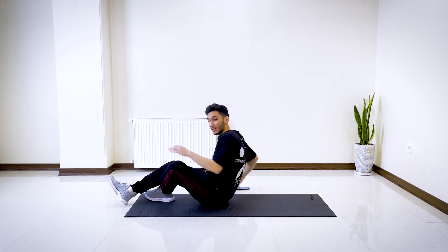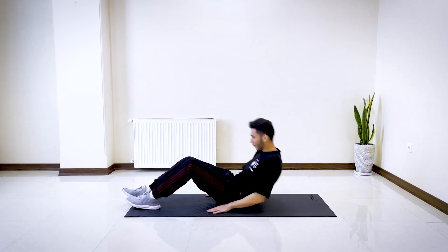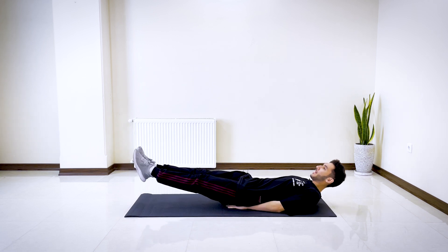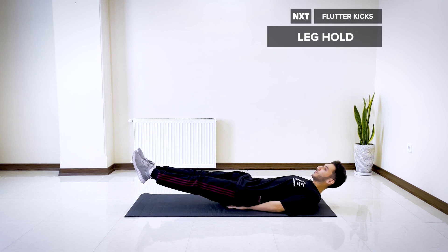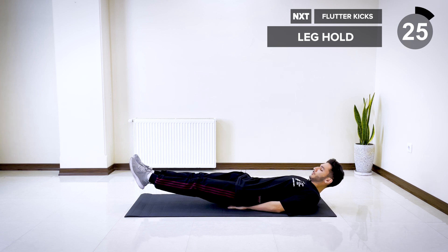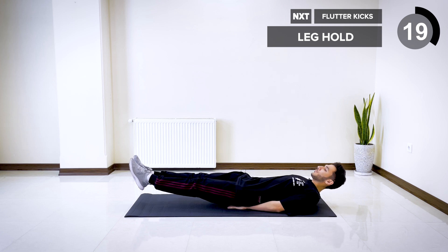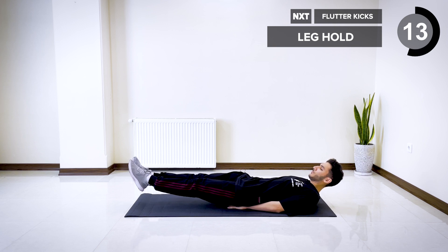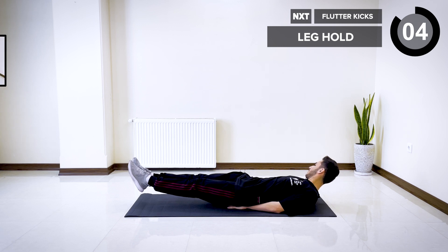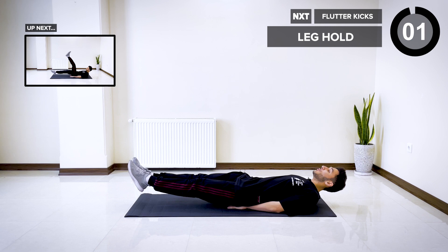All right, the first exercise is leg hold. Lie on the floor, put your hands underneath you, raise your feet up off the floor, and hold for 30 seconds. Let's go. Make sure to squeeze your core and regulate your breathing. Three, two, and one.